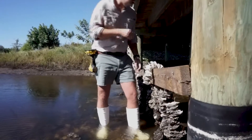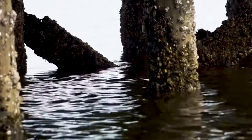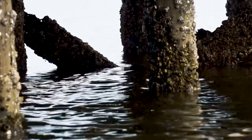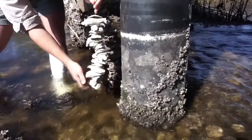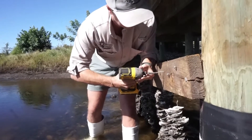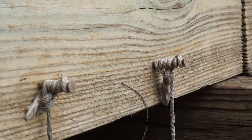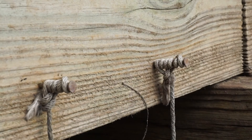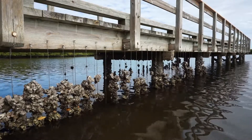Choose a place for your VOG. Be sure to choose a spot with the most water flow and that has deep enough water to cover the VOG at high tide. Once you have chosen a good spot, screw the eye screw or wood screw into the side of the dock. If you are using a wood screw, be sure to leave enough of the screw exposed to hang your VOG off of.